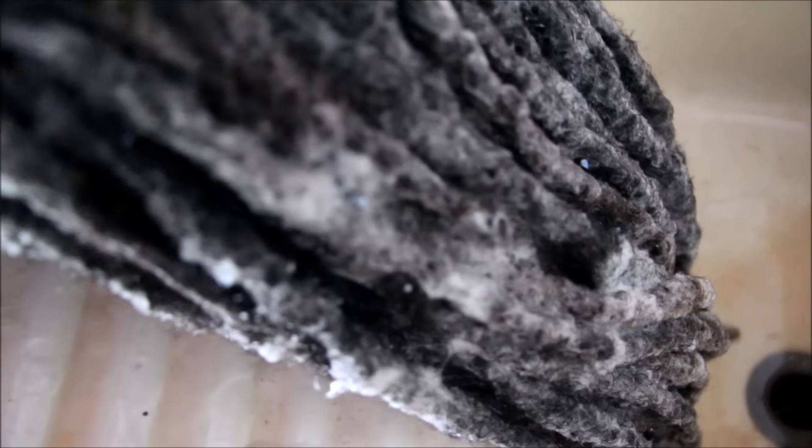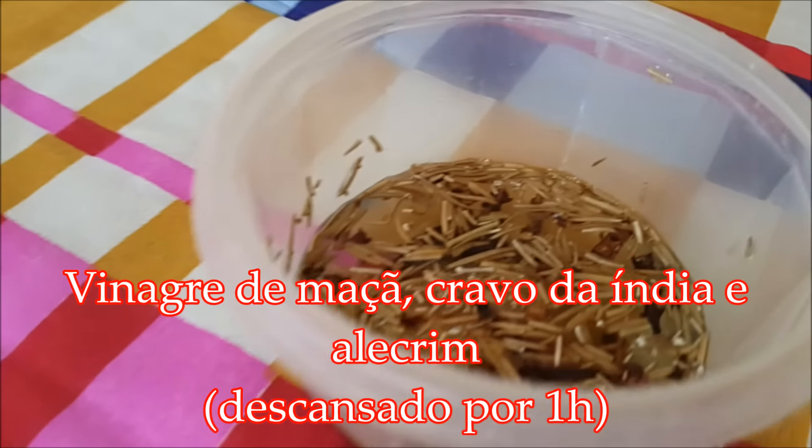Como vai, gente boa? Como vocês podem ver, eu já ensaboei — eu utilizei um shampoo anti-resíduo para um dry pad, e aí eu deixei aí uns 5 minutinhos, coisa assim.